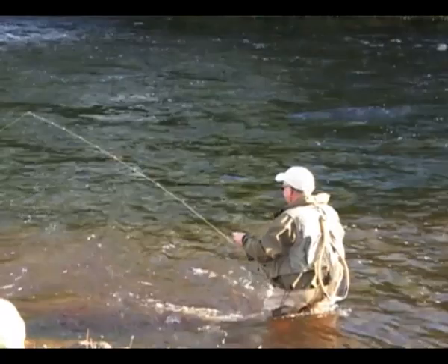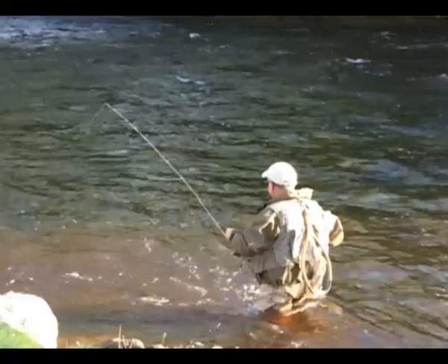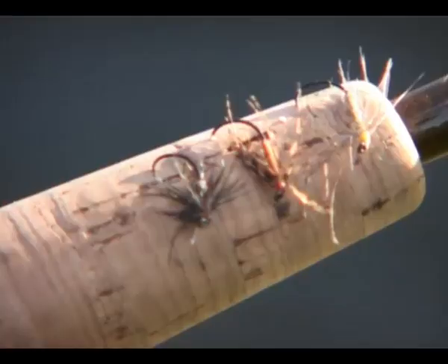One of the most specialised techniques we use in the Yorkshire Dales is fishing traditional spider patterns, and these flies have been used on the River Wharfe and other rivers in this area for somewhere in the region of 150 years. They're great fish takers, and these methods are now being found again by a lot of anglers that have forgotten the old techniques, but certainly you need some spiders in your box.